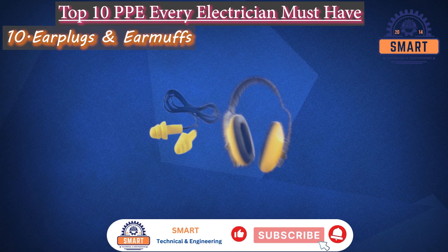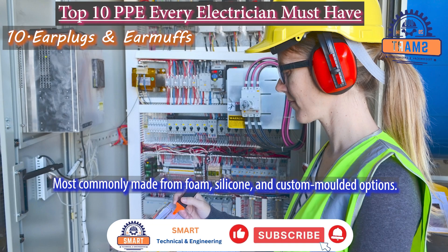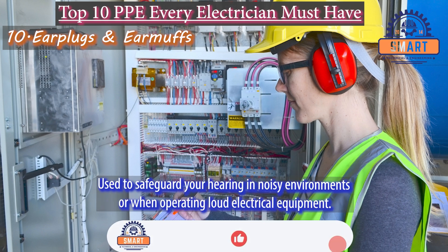Finally, earplugs and earmuffs. Earplugs and earmuffs for electricians are most commonly made from foam, silicone, and custom-molded options. They are used to safeguard your hearing in noisy environments or when operating loud electrical equipment.